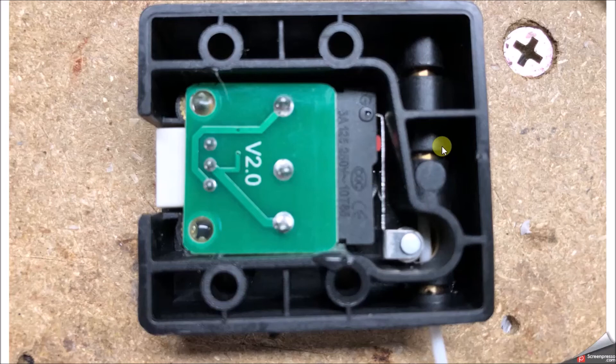Putting this back together as you originally found it with the four screws, and leaving these factory two screws out, has proven to work just fine and I hope this solution works for you guys. If it did, please give me a thumbs up and remember to subscribe to my channel. Thanks for watching — this is John from John's DIY Playground, have a great day.